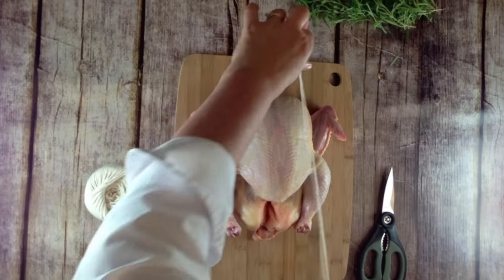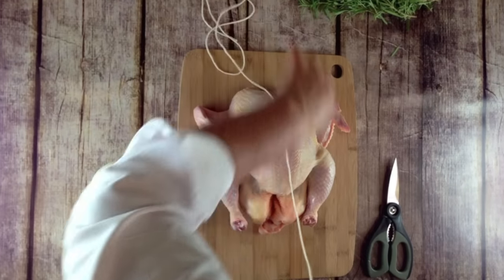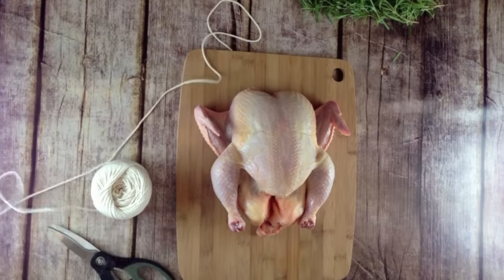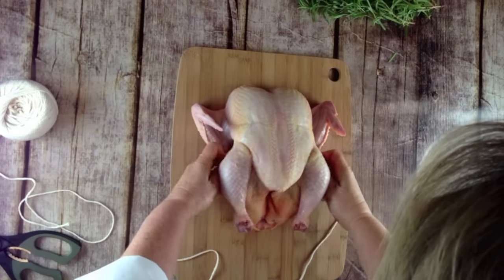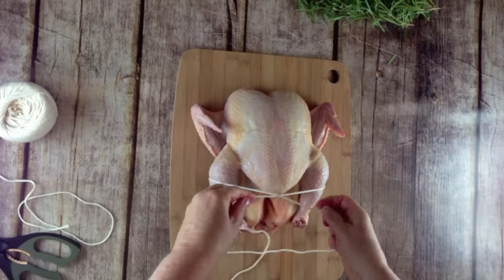To truss a chicken, start with a length of string about four times the length of the bird. You want to be sure that you have enough, so go extra if you need to. Divide the string in half, slide it under the drumsticks about at the end of the breast bone.